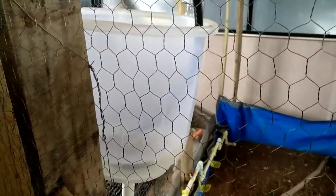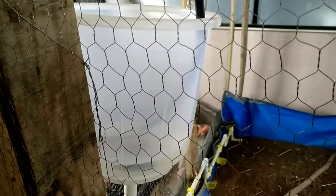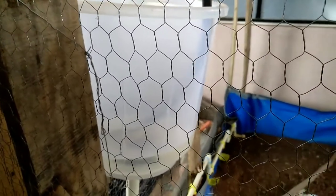In this setup, I have planned to keep a small heater. It will heat the water and make it healthy water for the chicks.